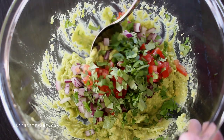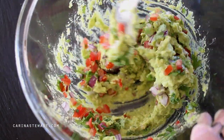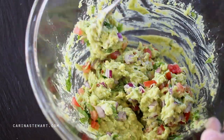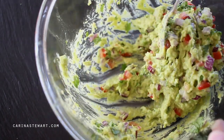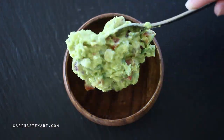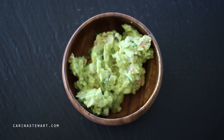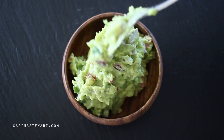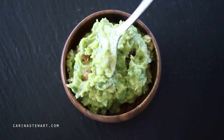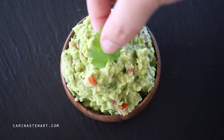Use a spoon to mix everything together. If you did want a chunkier guacamole, now is also a good time to add the diced avocado. Once everything is evenly combined, spoon the guacamole into a bowl and serve with tortilla chips. Guacamole is great with many Mexican dishes or it simply goes great on toast.